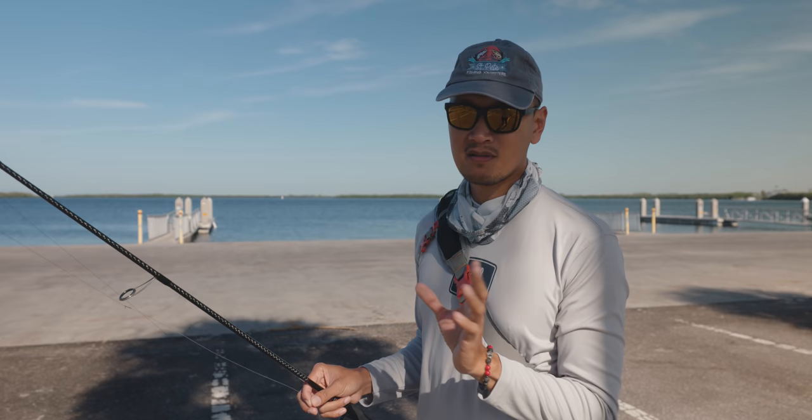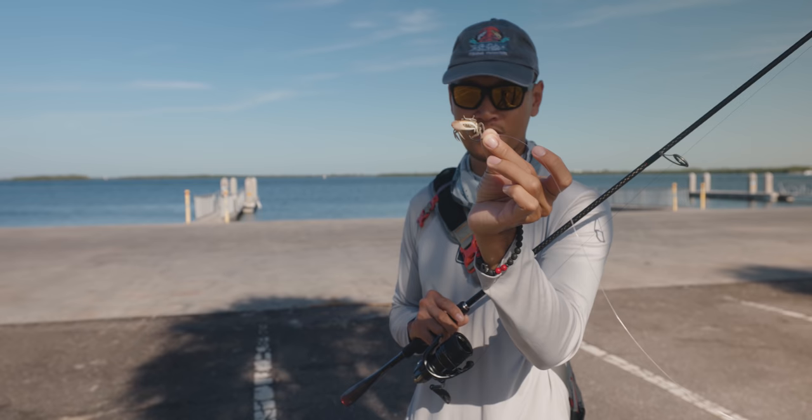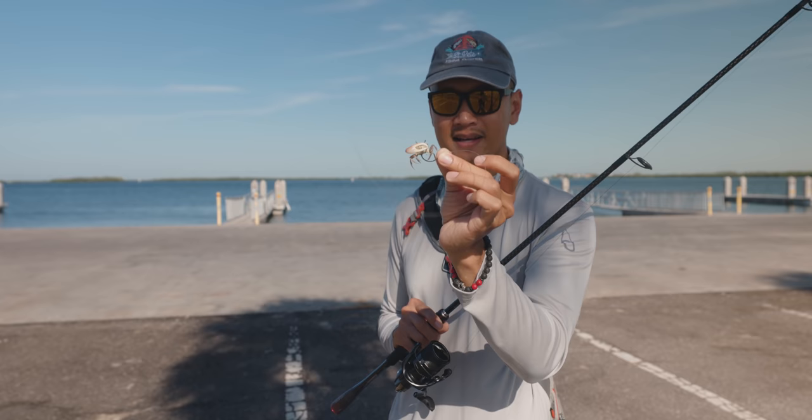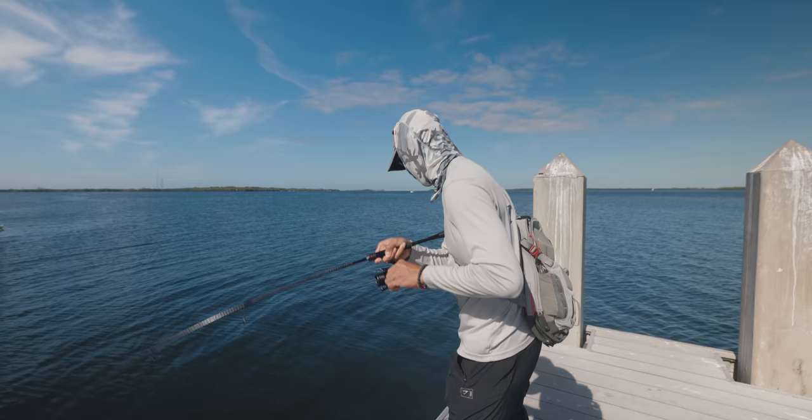So these are the docks we're gonna be fishing. We got three dozen fiddler crabs so we're gonna try our luck at sheepshead. I got this really nice looking fiddler crab on the hook. This is a 1-0 circle hook by Owner — it's a Mutu Lite. I typically use a short shank gorilla light size 1-0 or size 1 but I couldn't find the pack so we're going with a 1-0 circle hook.